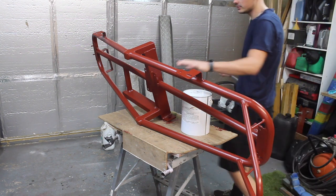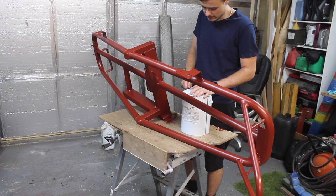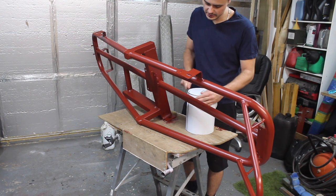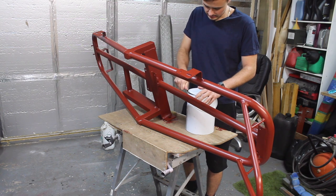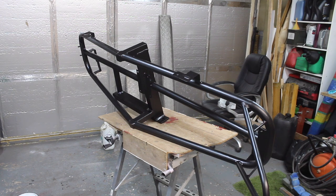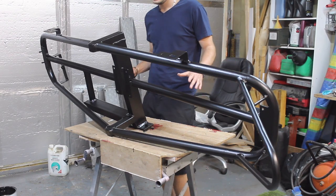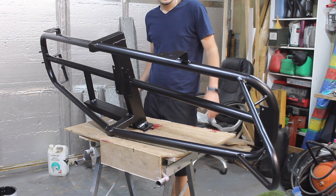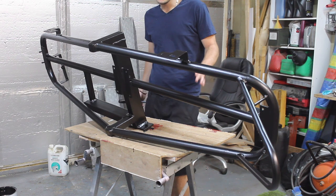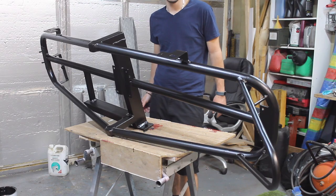It's had two coats of red oxide primer, and now I've got some black chassis paint I'm going to use as a top coat. It's a satin finish, so hopefully it should look nice. That's the second coat of our black chassis paint. I quite like the finish of this stuff, but we'll see how durable it is in time. It's really soft at the moment, so I'm going to give it a good 24 hours to harden before I do any more work on this.